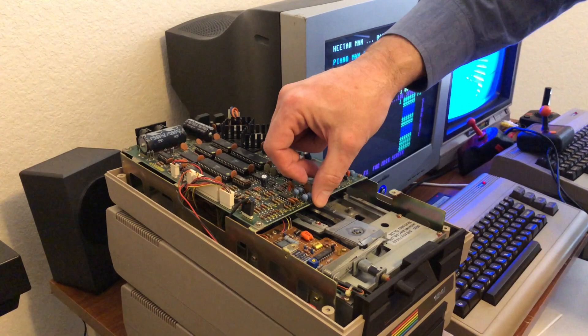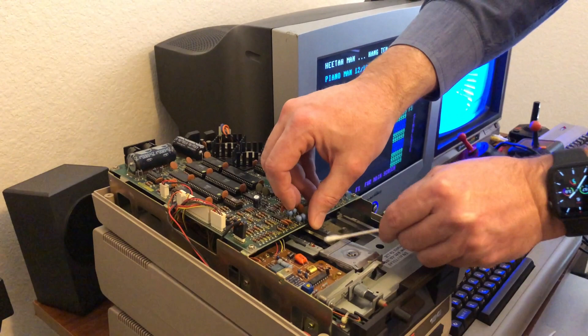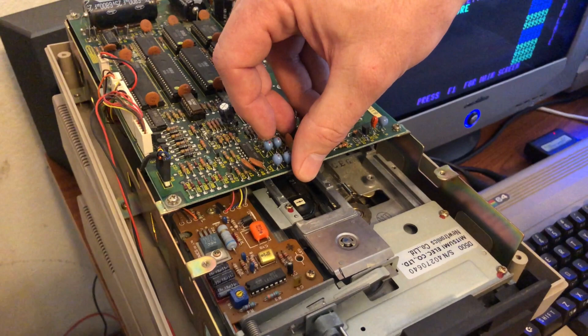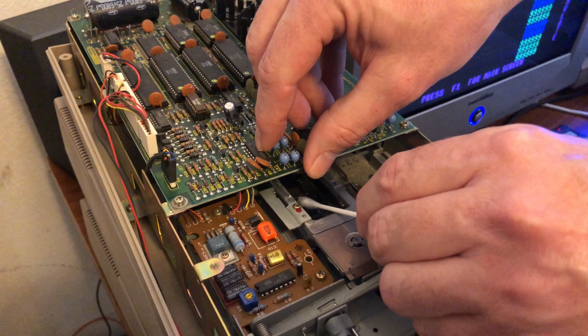Now when we get in here, the read head is a white little square located inside. These sometimes look different in 1541s — some had the long board, some had the short board — but you can access it either way. This white square right here is what we're going to be cleaning. This is the read head. Sometimes you'll see little black smudges on it, sometimes you won't see anything at all, but if there's something on there it won't allow you to read your floppies and you'll get a foul read error.